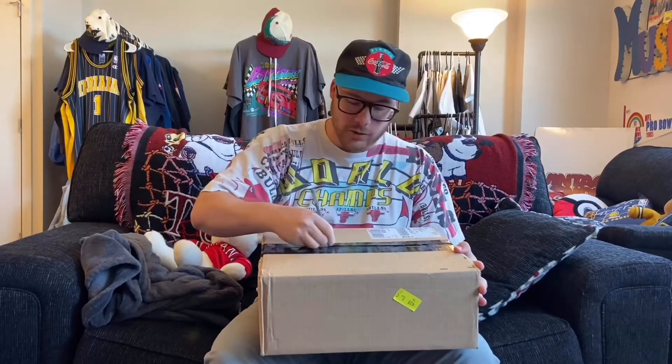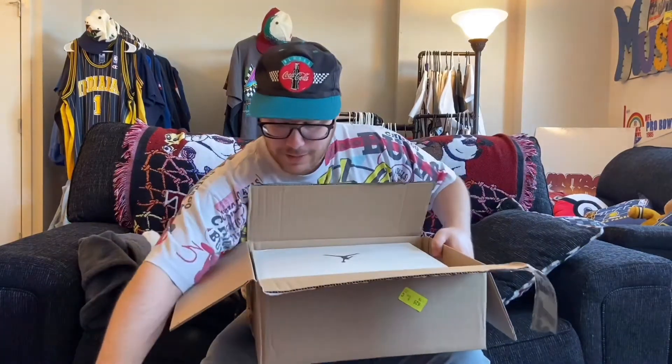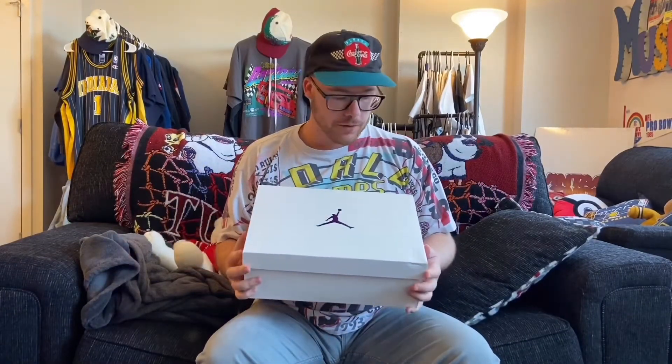I'm probably destroying the quality of the shoe without even knowing it. But without further ado, let's get into the shoe. It's so clean. And yeah, it's a little bit bumped, but I'm going to chalk that up to just general packaging and shipping problems. But we have the beautiful white and purple — this is the purple Metallic 4s.